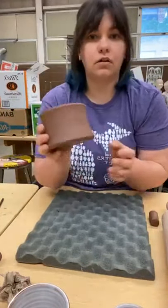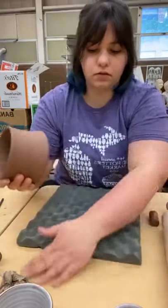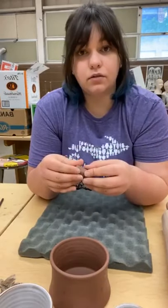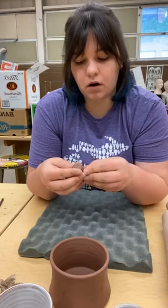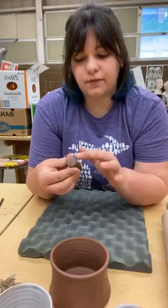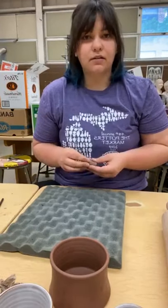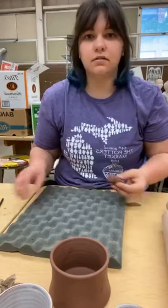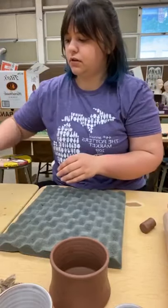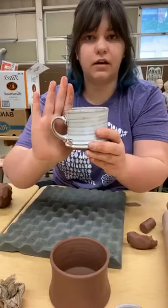If you haven't seen her work, I highly recommend checking it out. She does these handles much better than I do — I'm still figuring out exactly how I want to do them. I have some pieces here that are leather-hard and ready for a handle, just like these mugs. The first thing I'm going to do is grab my clay.